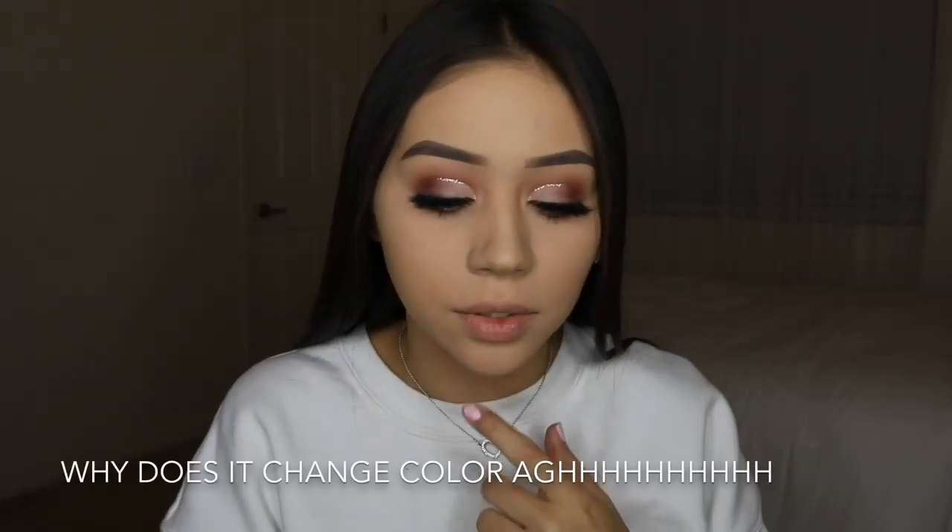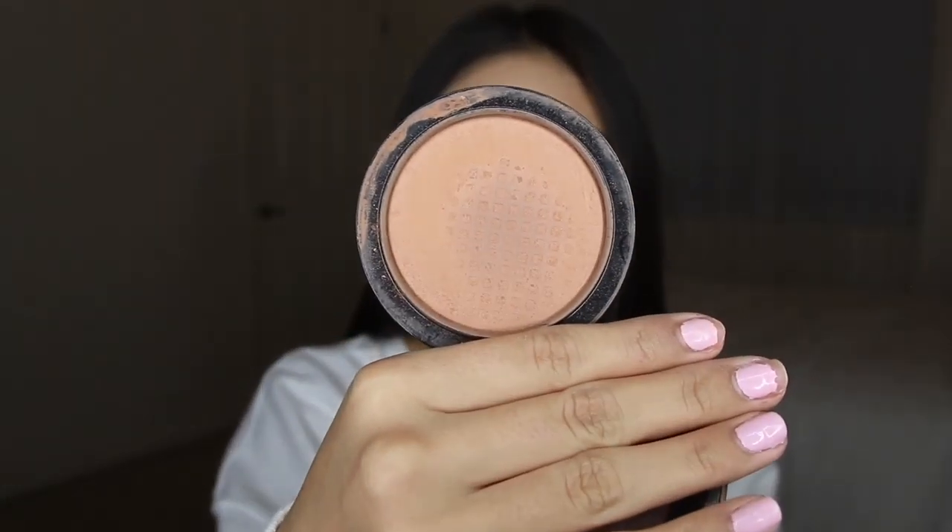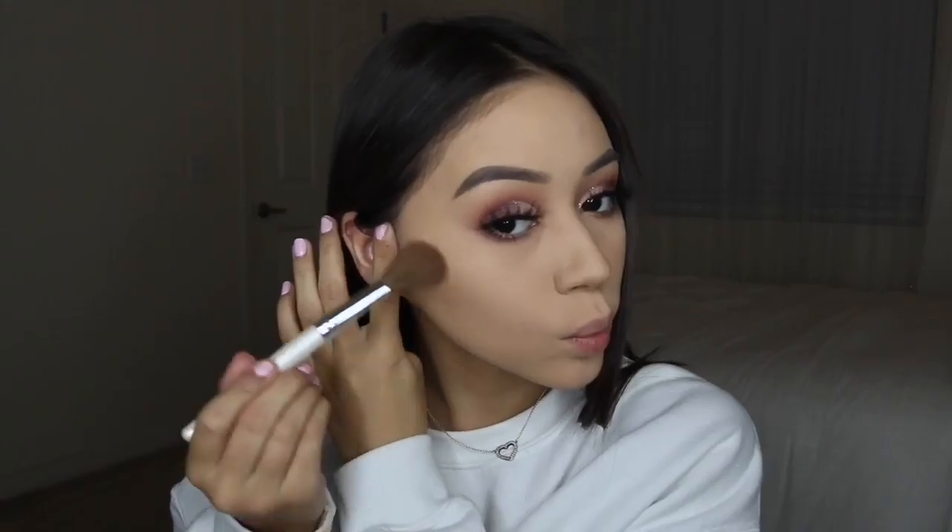Now we're going to do bronzer and I'm going to zoom back out. Just for throwback sake I'm going to grab my Give Me Sun bronzer — I actually found it. This is what she looks like, she's so old and used and abused. I'm just going to take it on the same Elf Professional Bronzing Brush. This bronzer is definitely not as orange as I remember it being but I like how it looks.